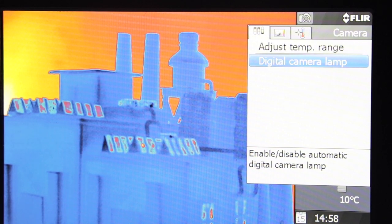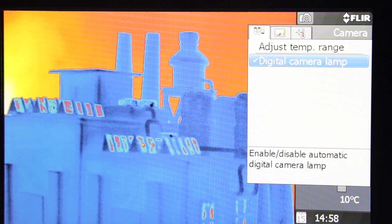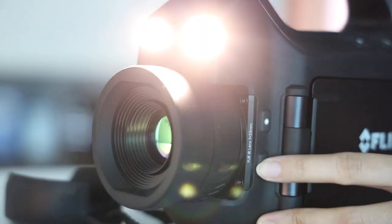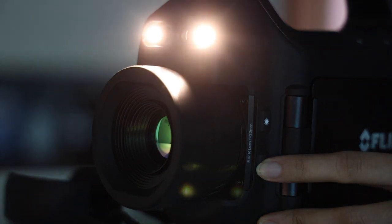You can also turn your camera lamp on and off by pressing the visual image button and selecting the digital camera lamp. The lamps will come in handy for getting better digital images of an area or object being inspected in dark places. However, the lamps are only applicable when in digital mode.